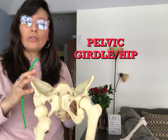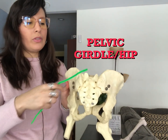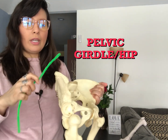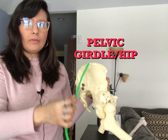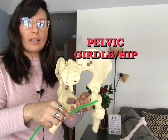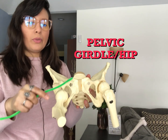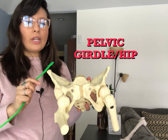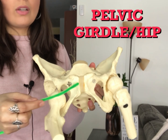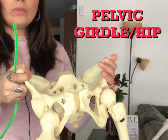The pelvic girdle, or hip, is made up of two hip bones — also known as the os coxa or coxal bones — that articulate with the sacrum posteriorly. Each hip bone is actually made up of three individual bones: the ilium, the ischium (the bone you sit on), and the pubis or pubic bone, which is the most anterior one. The two bones articulate anteriorly at the pubic bones in an area called the pubic symphysis, which is a disc of fibrocartilage between the two bones.